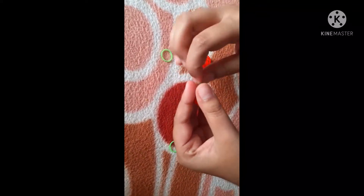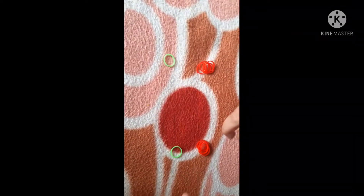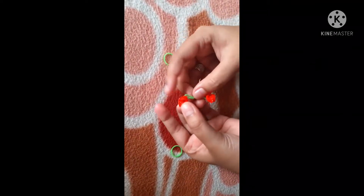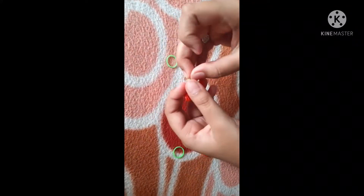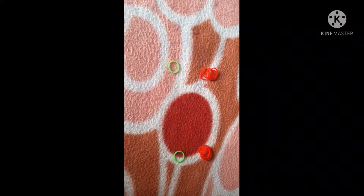Hey guys, welcome back to the Best Buddies YouTube channel. Today I'm going to be showing you how to make these cute cherries. To make these cherries you're going to need 10 red bands and two green bands — five bands for one cherry and one band for one stem. You can use black or green for the stems, that's your choice, but the cherry has to be red. Now let's get started.